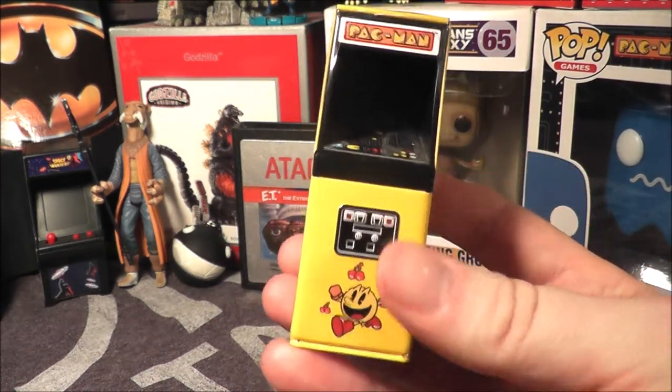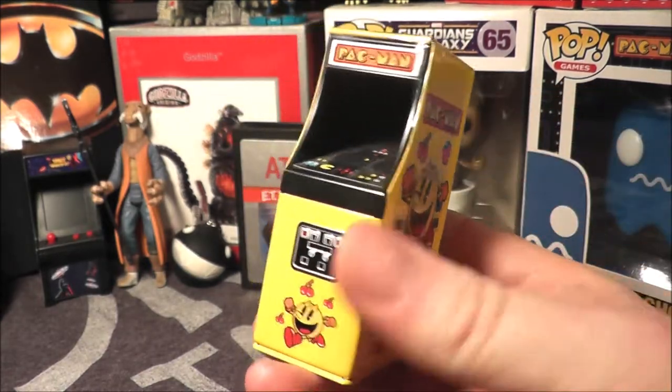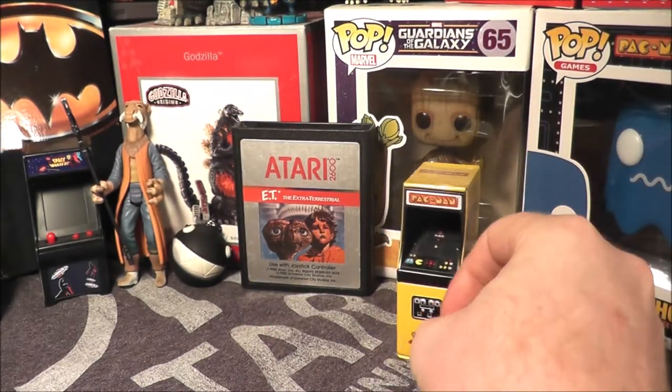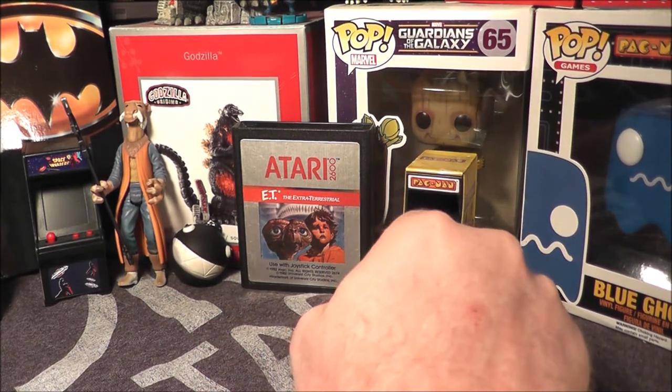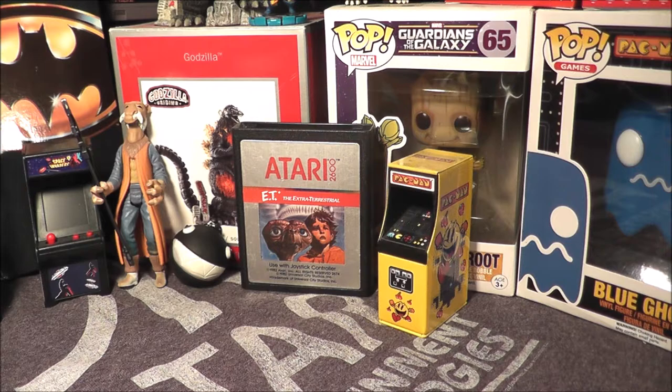First of all, he sent me this little Pac-Man tin. It has candy inside, it's still sealed. It's pretty cool. We got Yak Face, Chain Chomp, ET, and a little Pac-Man candy tin. That works out really good.